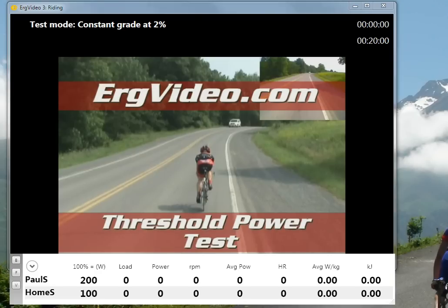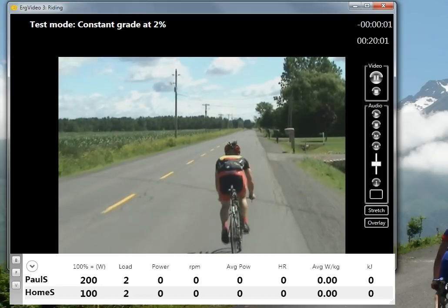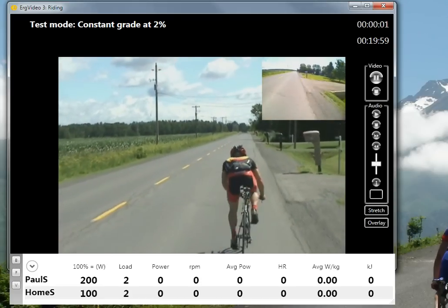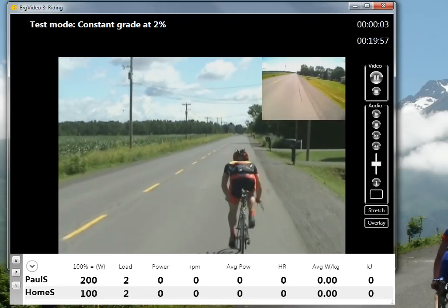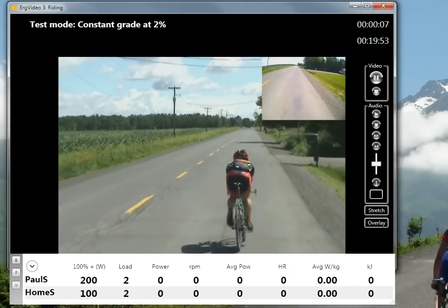You're going to see a new heads-up display and no profile — just a constant grade at 2% for everybody in the studio. Whenever you're ready, press the play button. And now you're running in grade mode and executing your test.